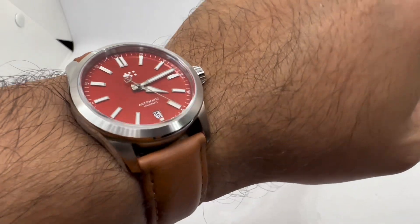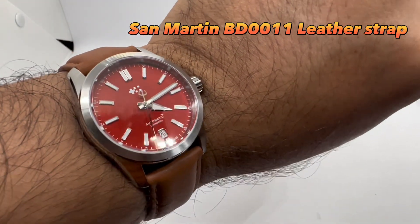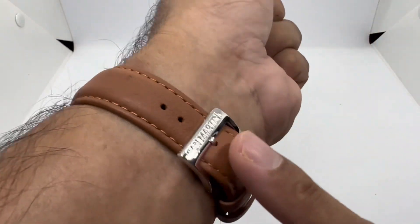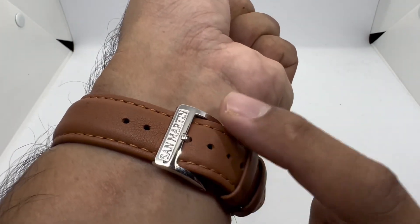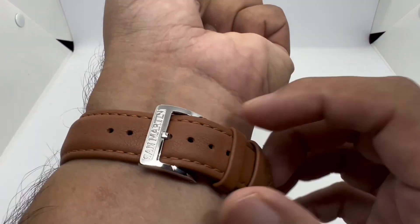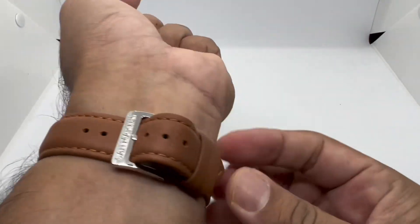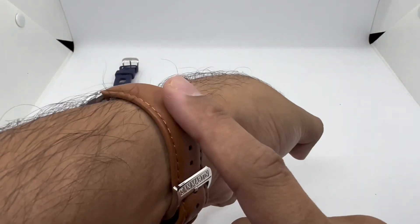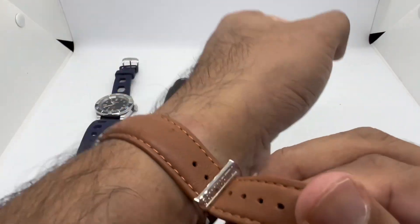Strap number two is a brown leather strap from San Martin, who kindly sent it for review last year. The Acer Red dial somehow matches the brown colorway of this strap nicely, and it has brown color stitching to match. There's the San Martin logo stamp on the buckle. I'm on the fourth hole with about three holes left. There is a little padding, though I generally don't love padded leather straps.